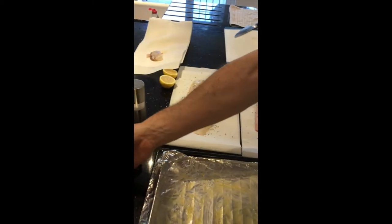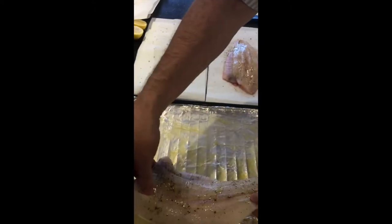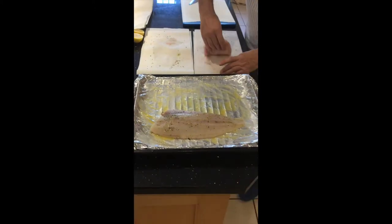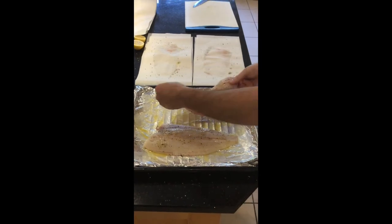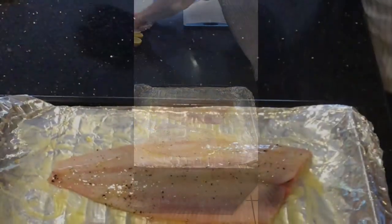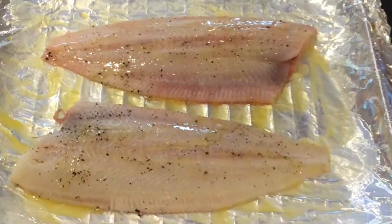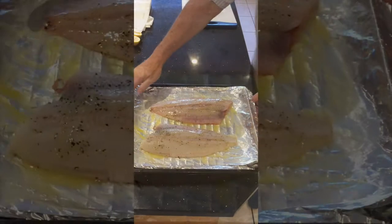We haven't done the other side of the fish yet — that's because we're going to turn it later. Like so, and the other one the other way if you can, if you've got a grill pan big enough for two. Under the grill, top shelf.